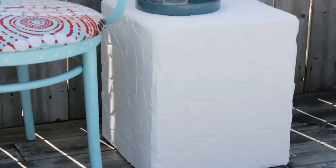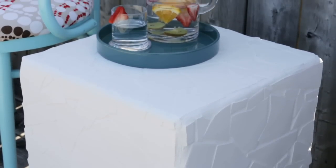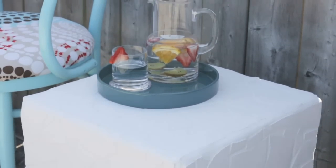The final step was to allow the grout to set for 24 hours, and it was ready to put on my balcony. This definitely was a worthwhile weekend project. After just a few easy steps, I now have a stylish one-of-a-kind side table that I can use all summer long. I'll see you soon.